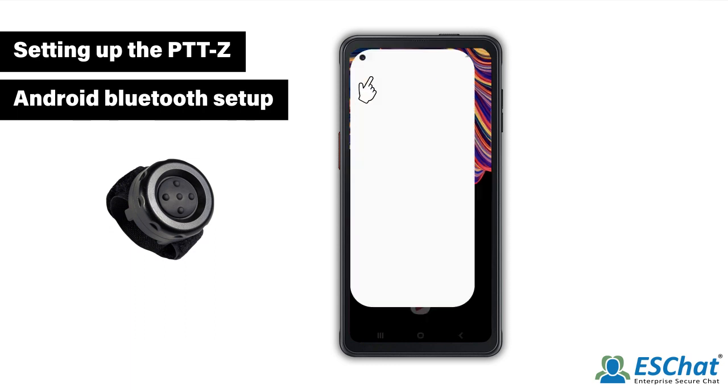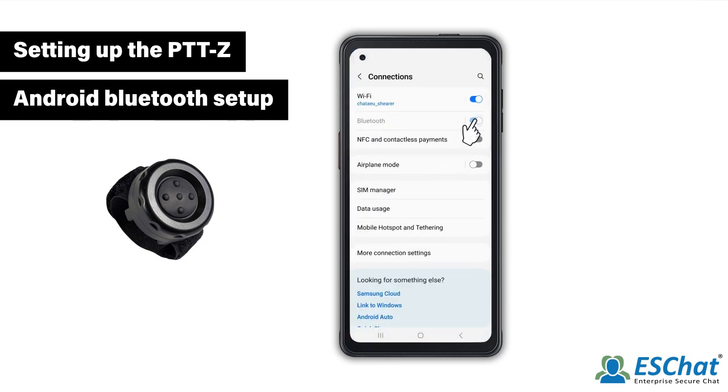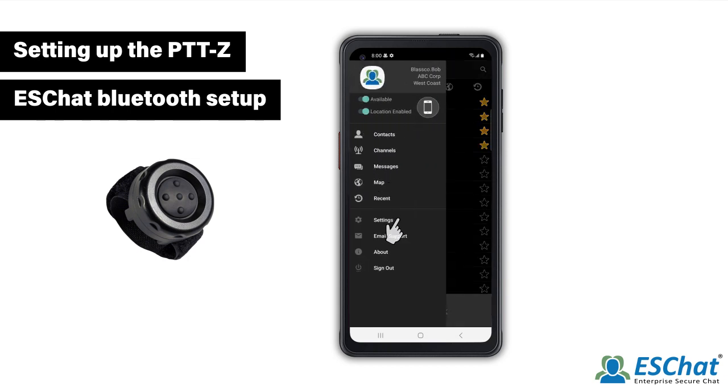Confirm that Bluetooth is enabled in your Android device settings menu. Once Bluetooth has been enabled, launch the ESChat app. Once in the ESChat app, select the navigation drawer and go to the settings menu.